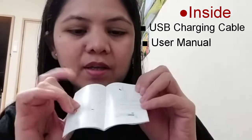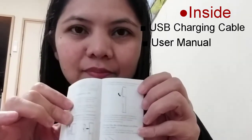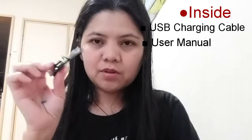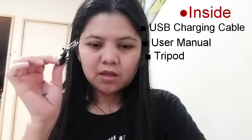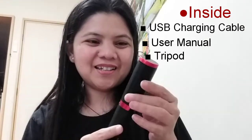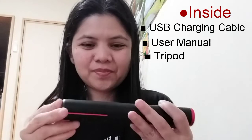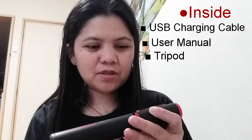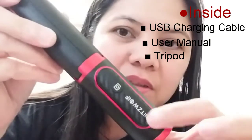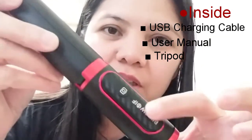So how do I use it? We have the manual and the charging cable. And then this one — the main tripod selfie stick. This one here is the shutter — ito yung shutter niya.